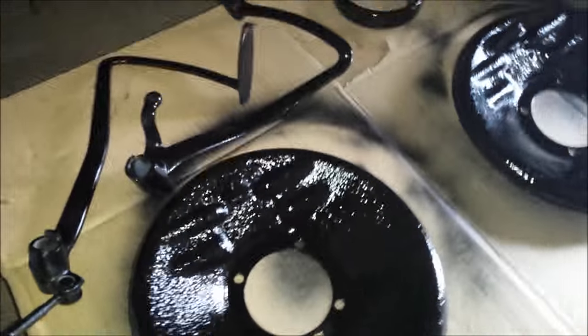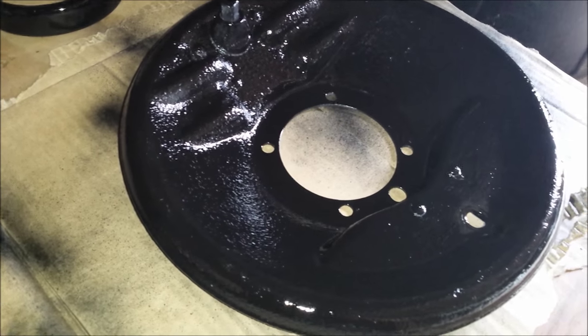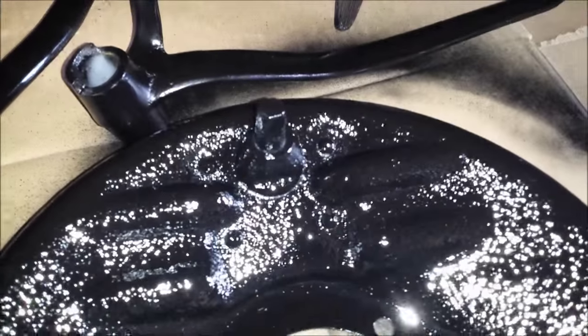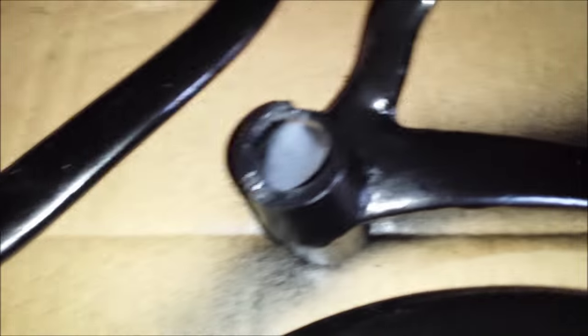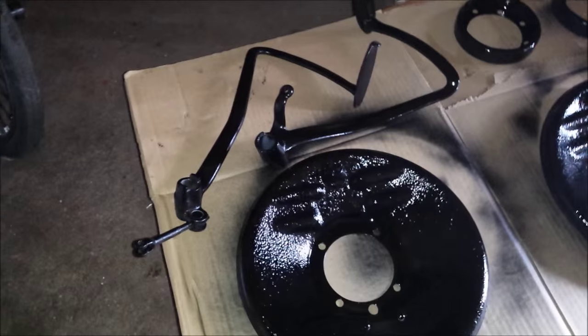Look at how nice they came out — both the pedals, the clutch and brake. The grease rings, even the insides came out nice. Beautiful. I put two coats — I let it get tacky and then gave it another light coat just so it had some paint on it. I'm gonna have to get inside those spots there, I missed a couple, but I'm gonna do that in a second and that'll be all set.